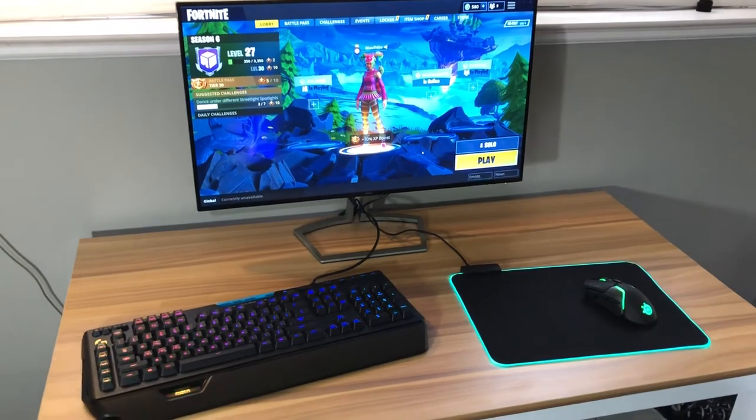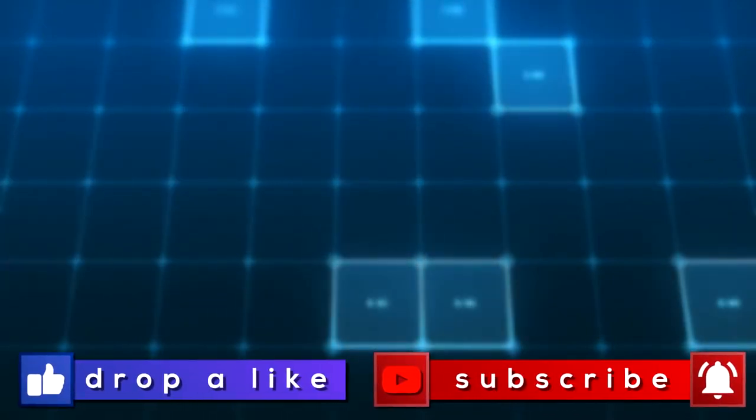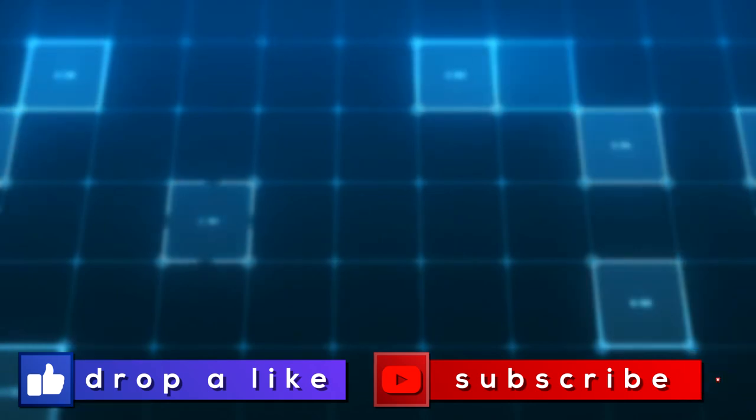G910 Orion Spectrum — definitely a good buy. Thank you guys so much for coming through to the video. If you enjoyed, be sure to drop a like and subscribe if you're new. I'll catch you guys in the next one. Bye.